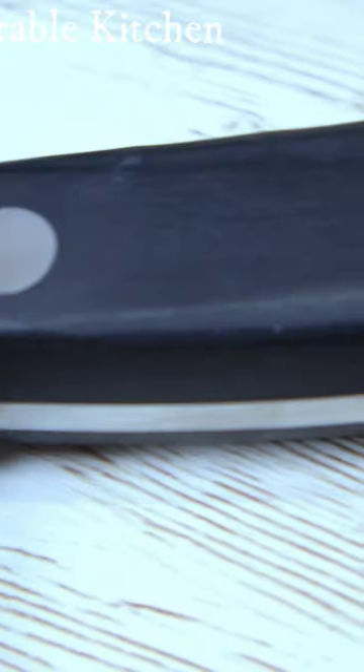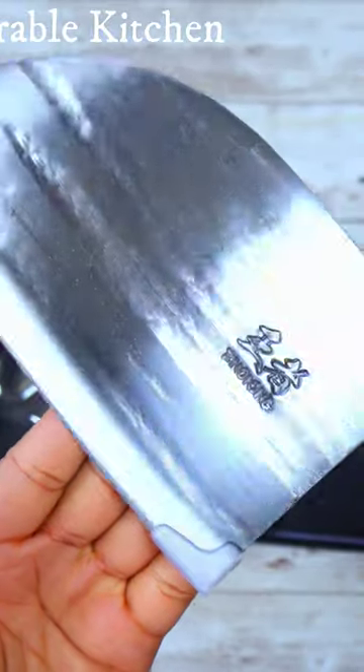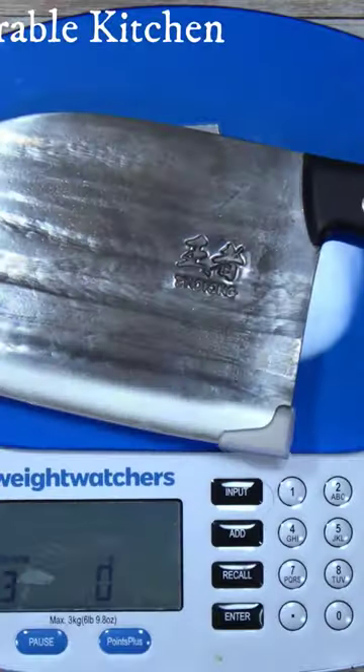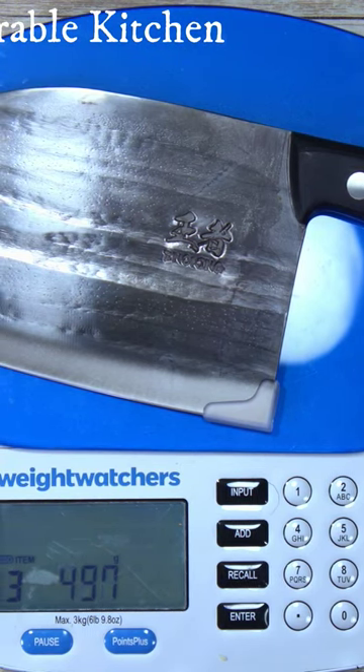I love that this knife is multifunctional. You can use this knife to cut up fruits, vegetables, meat, and fish. You can even use the knife in your garden to cut some shrubs.